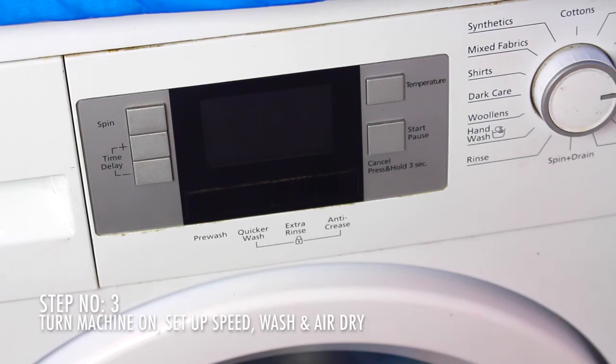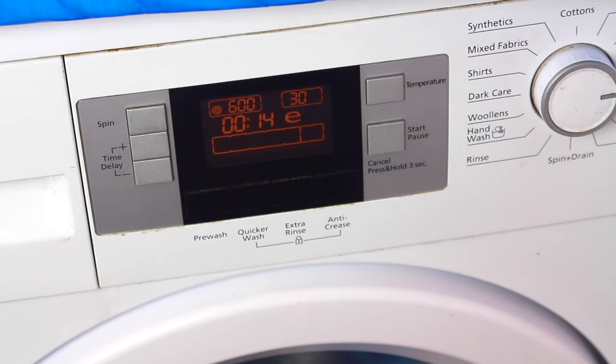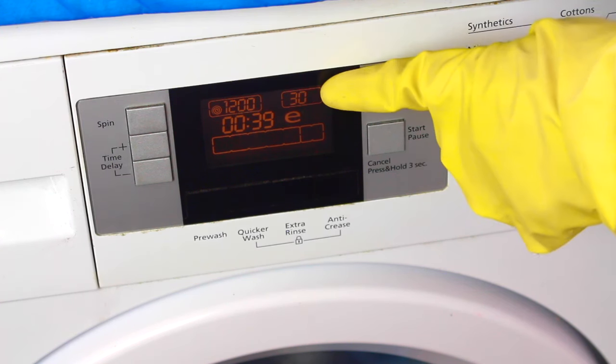Step three. You may have concerns that the curtain might melt in the washing machine. However, a wash at a low temperature may not risk damage to either the machine or the curtain. 30 or 40 degrees is perfectly safe, but be sure to always check the care label on the curtain before washing.